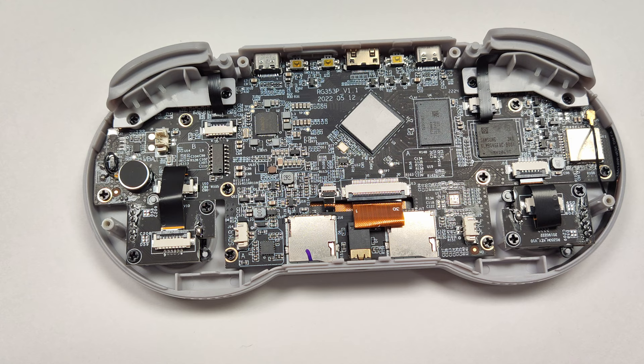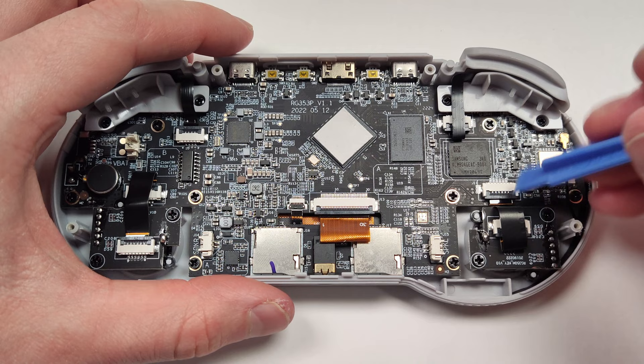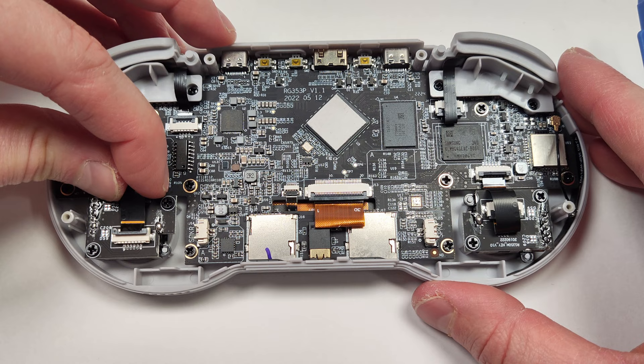All the ribbon cables will have to be unplugged anyway, so if you want to take a few of those out — or all of them — you can do that now. These ones here just flip up and they're unlocked. If you find that you lose track of what goes where, take pictures as you go along — it never hurts to look back. Or you can always pause this guide as you go. If you don't have a plastic tool, you can always use your fingernail to unlock these. These little clips are pretty strong, so I wouldn't worry about breaking them.